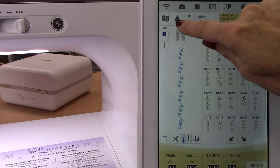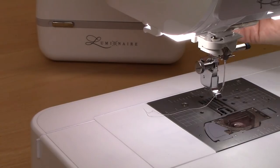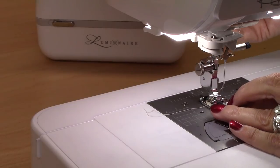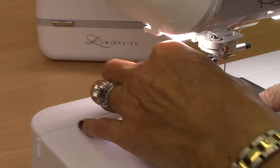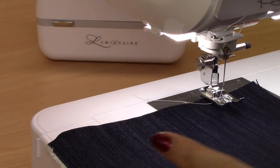This shows me the stitch, and it tells me that I need to use foot N. Simply lift up the presser foot — it slides into place. I just have a piece of denim here, just to see some of the decorative stitches.